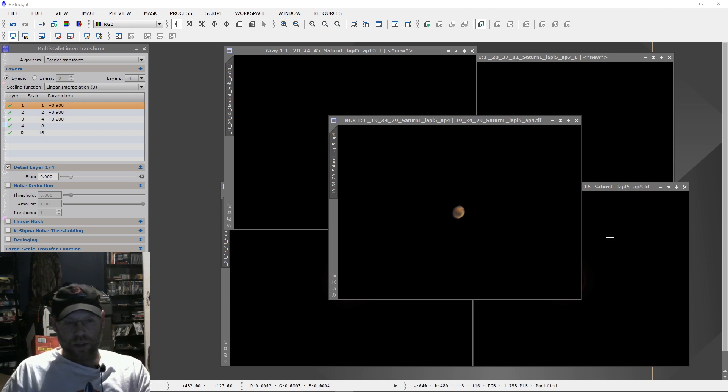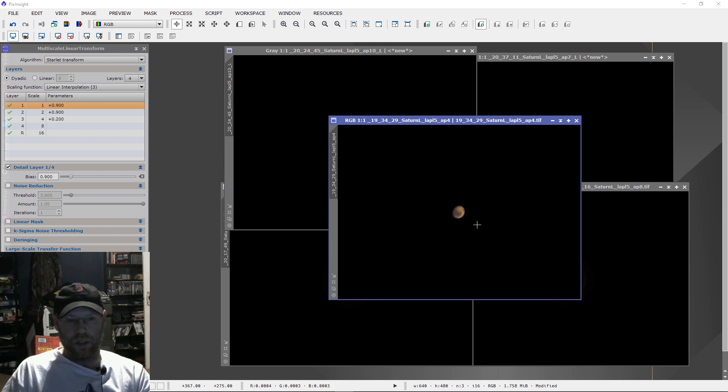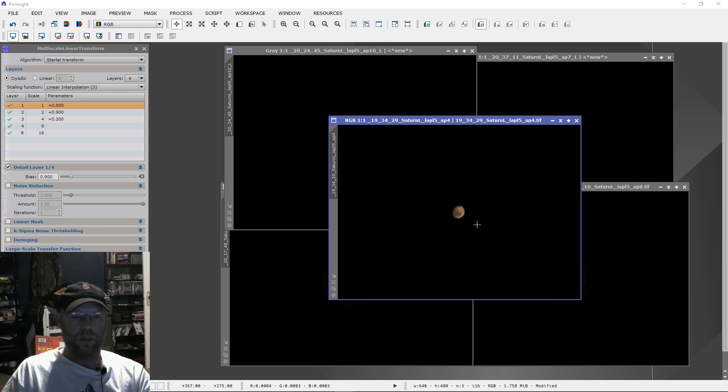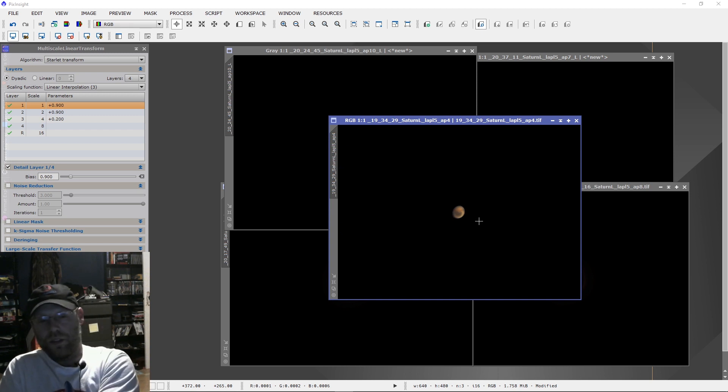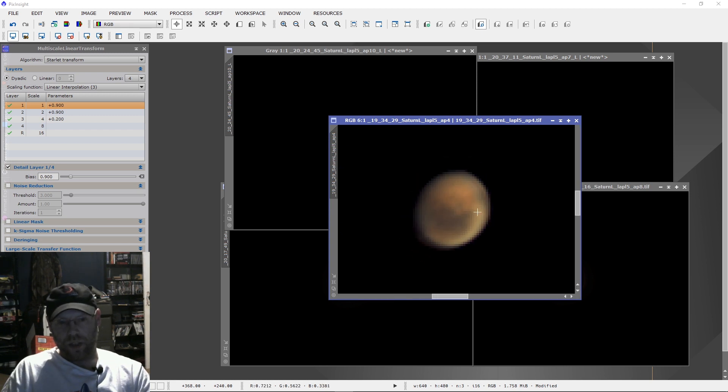Yeah, it's a level playing field and that's what's most important. We were able to get the test done and took some images. This first one is with nothing in between — just the camera and the telescope: an ASI 224MC at 2800 millimeters in an 11-inch SCT. Mars is only nine arc seconds right now, very small — a challenging target at the best of times. So yeah, this is what we got out of it.